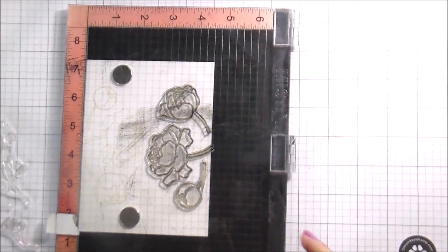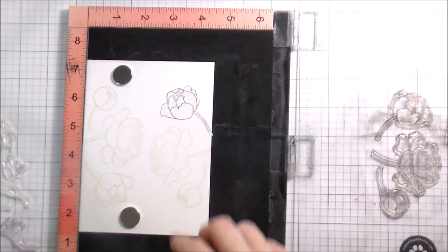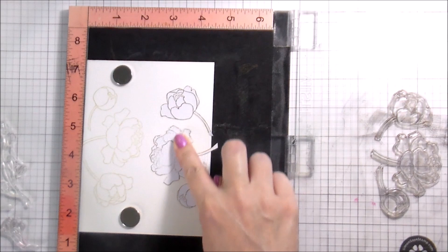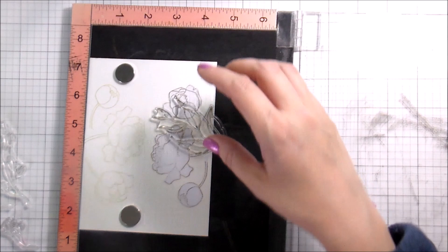Right now it looks like I'm stamping left and right, but it's actually the top and the bottom of my card. I thought originally I wanted to have the flowers bordering the top and the bottom and then put the sentiment in the middle. Turns out I didn't really like that, so that's not what happened.